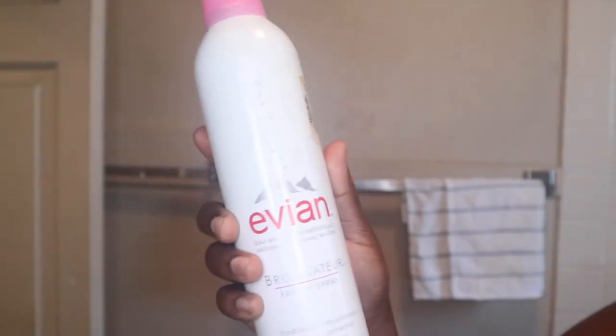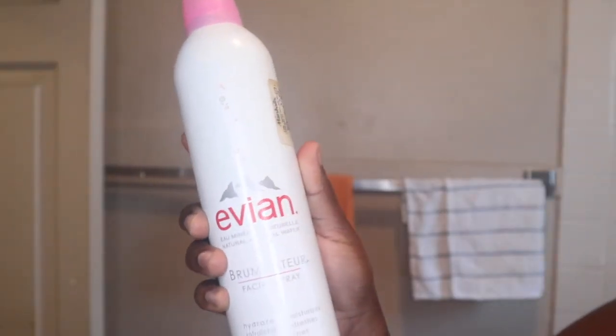For an extra boost of hydration, I'm going in with my Evian spray and I simply just spray this all over.